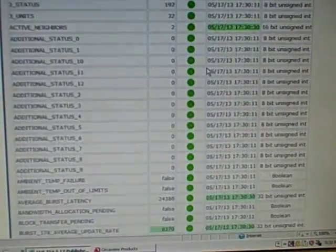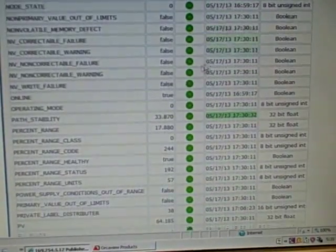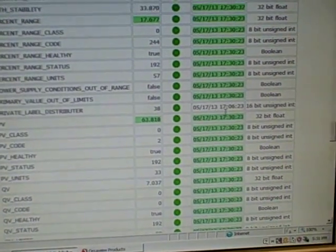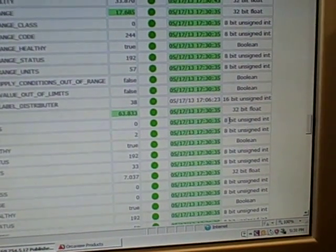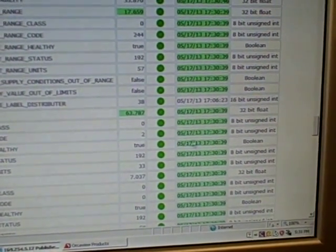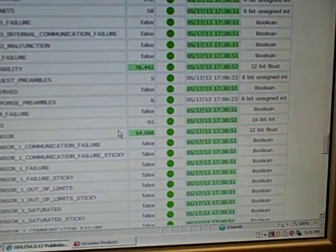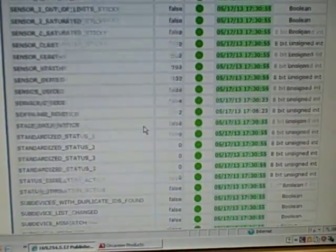Scrolling down, PV is our primary variable — temperature — stored as a 32-bit floating point data type. PV class is an 8-bit unsigned integer. PV healthy is a Boolean: in this case it's true. So you get to see all kinds of rich data coming from this device, dealing with internal diagnostics and sensed variables. Quite impressive, the amount of data this thing transmits back over that WirelessHART mesh network.